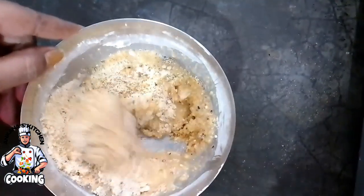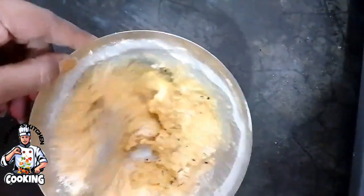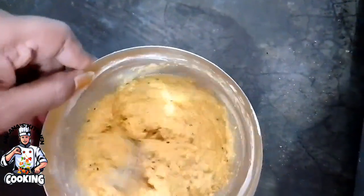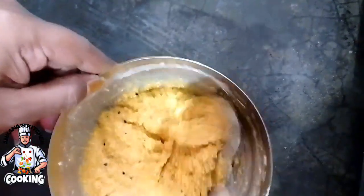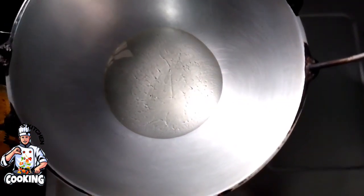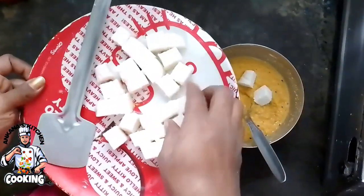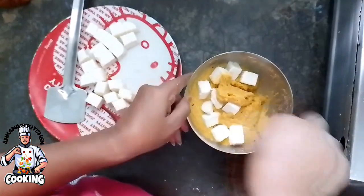ડાલે જે આમી યેટા તોઈરી કોરે છે — પાવડાટા તોઈરી કોરે છે. ધાના દાના મતોન રેખે છે, ભાલો લાગે — એર્મધે આમી તેલ દીએ. ઈવાર આમી જે પેસ્ટ તોઈરી કોરે છે — કાચા પનીટા દીએ.